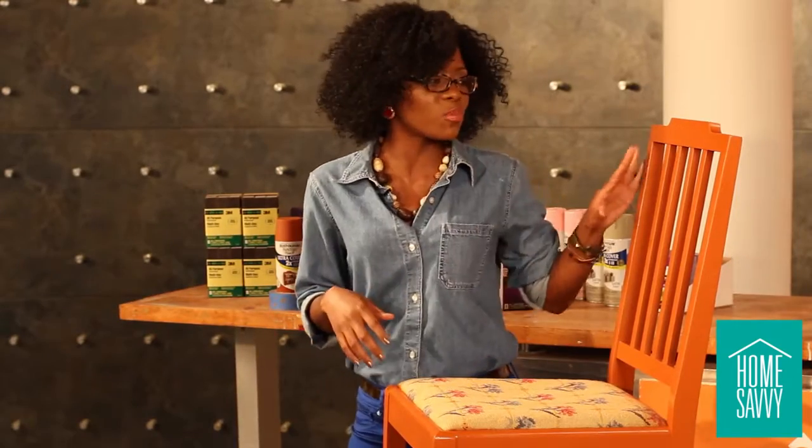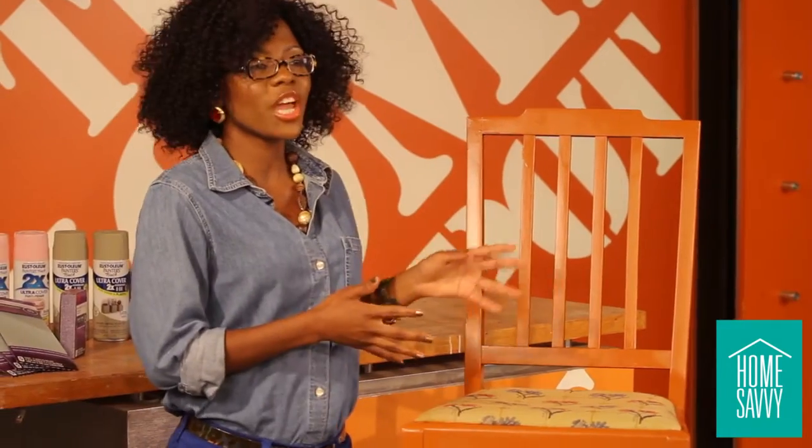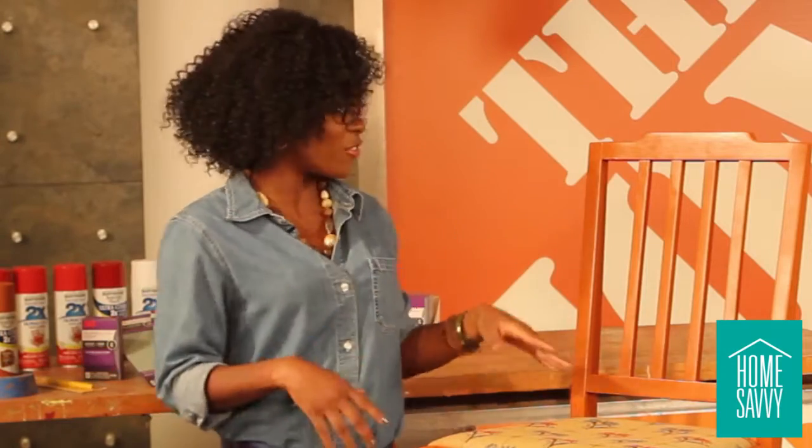Thanks to Chanel for her amazing tips, and now I have my final project. If you have any rough spots that you want to smooth out, just go over it again with a piece of sandpaper and then another coat of paint. Now we've created a custom chair and it only set us back by a few dollars. Let's take one final look at our finished project.